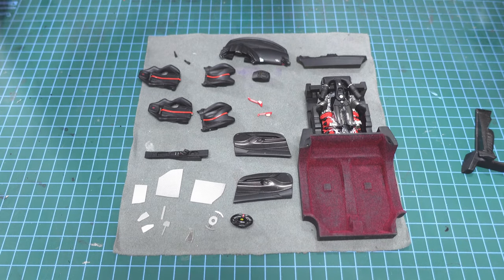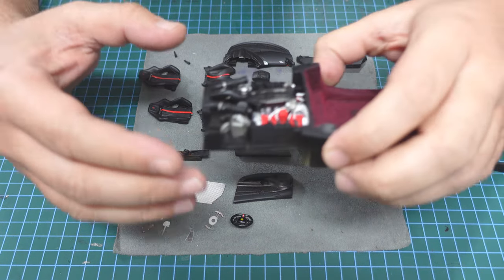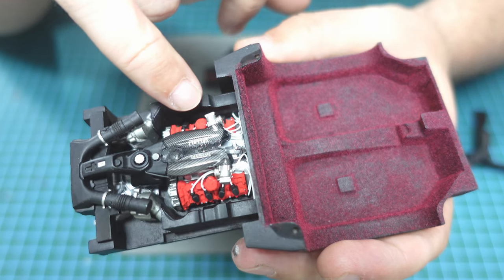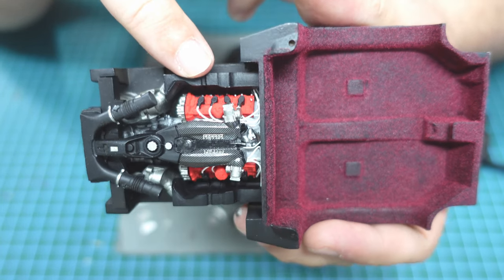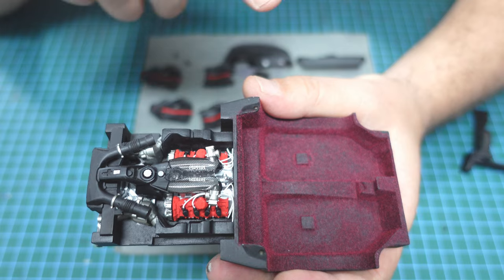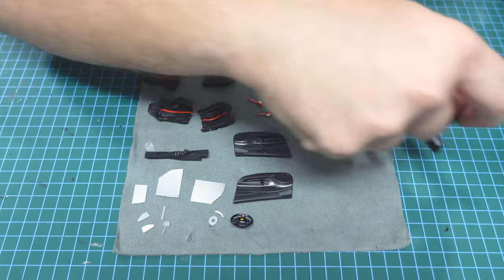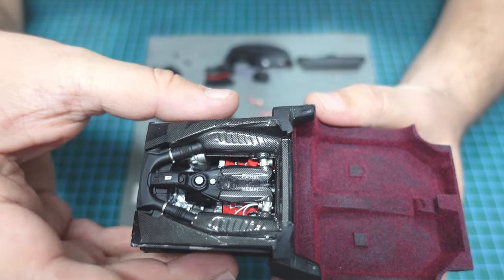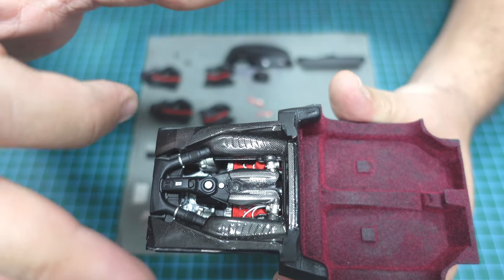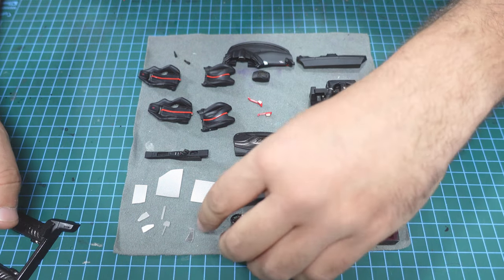Before we start assembly, I want to talk about the engine bay because I already made it. What I did was just paint it and add some wiring. It's always good to add a good contrast between parts — black and white — and I think it will be amazing. After we put the cover over there it will be very nice and unique, as you can see.